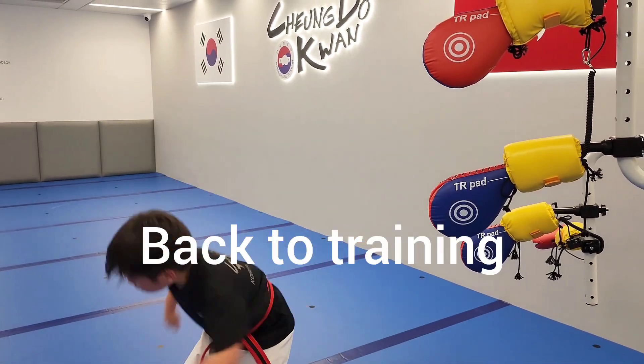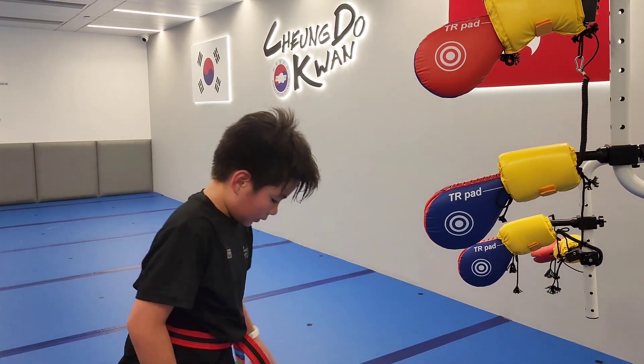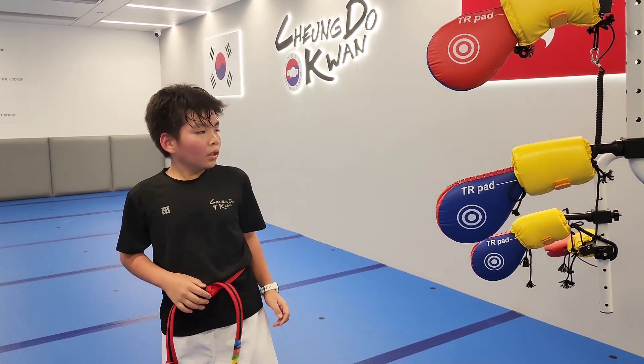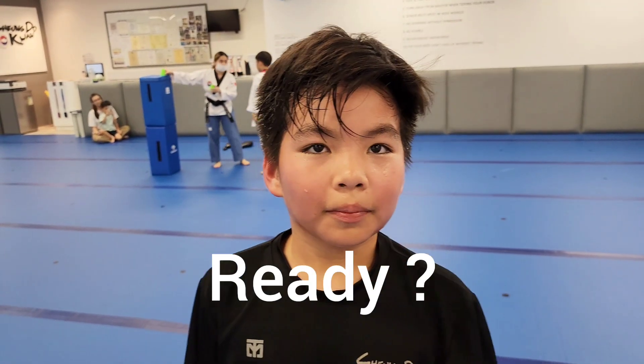This is Blake. He's taking the black ball test this year, Jun. And this is the wood breaking kick for the black ball test — the jump reverse kick. Are you ready for the black ball test? What do you find most difficult when you do the jump reverse kick? Getting the timing right, sir.